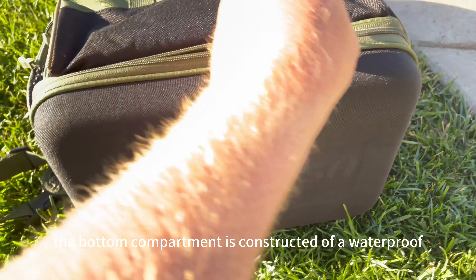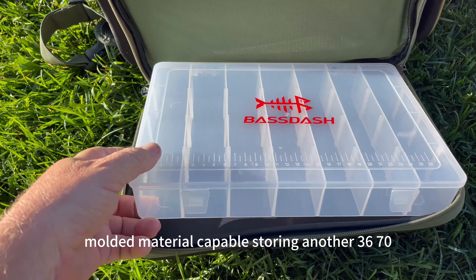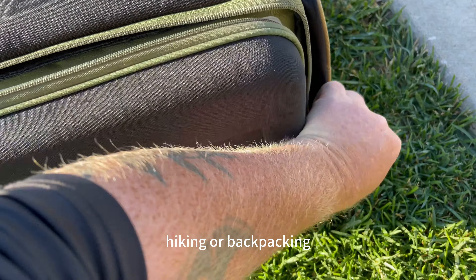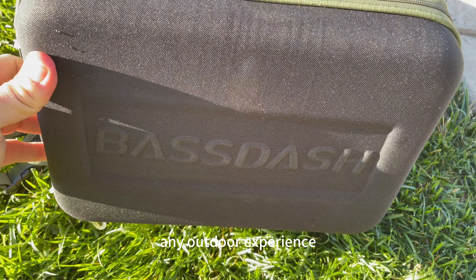Last but not least, the bottom compartment is constructed of a waterproof, impact-resistant molded material capable of storing another 3670 Series tray. It's also a great spot to keep additional clothes when you're hiking or backpacking, making it the perfect all-in-one bag for any outdoor experience.